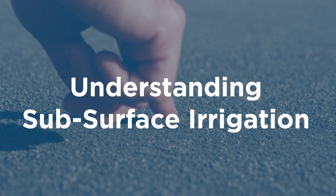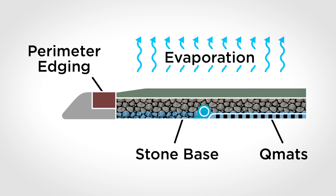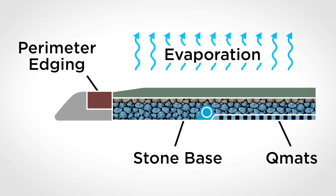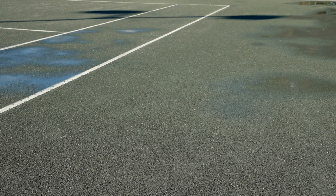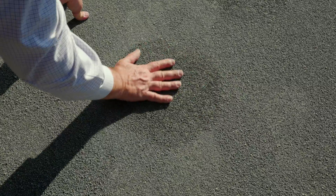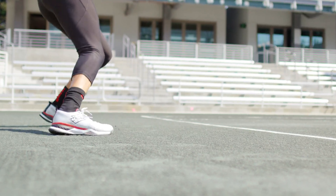The principle of subsurface irrigation is simple. Water is introduced into the porous stone base of your court where gravity distributes it in an even layer below the playing surface. Capillary action draws water up to the playing surface where it evaporates. The goal of subsurface irrigation is to maintain just enough water in the court to keep up with evaporation rates, resulting in a surface that is firm, stable, and has uniform traction.